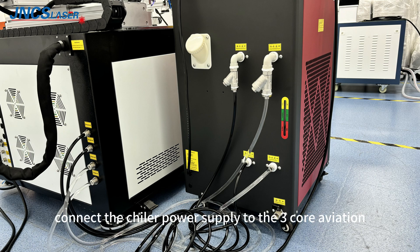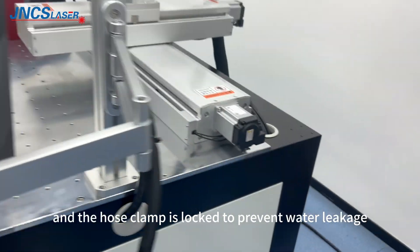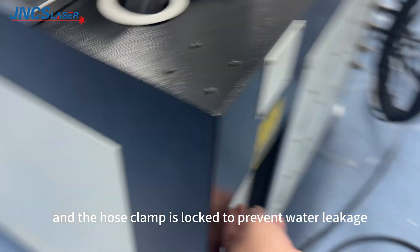Connect the chiller power supply to the 3-core aviation plug. Connect the chiller in-pipe and out-pipe: the chiller out-pipe is connected to the machine water in-pipe, and the chiller in-pipe is connected to the machine water out-pipe. Lock the hose clamp to prevent water leakage.